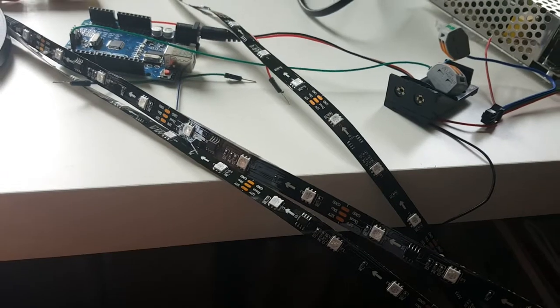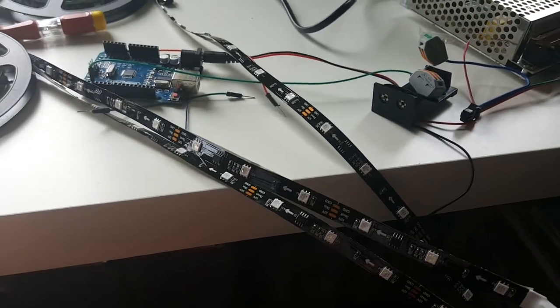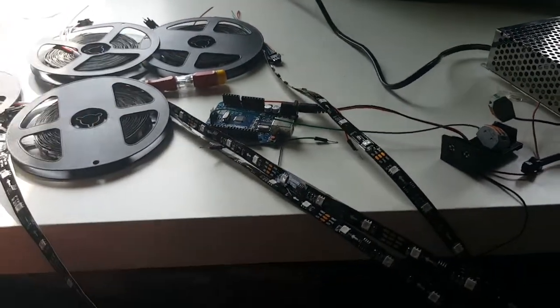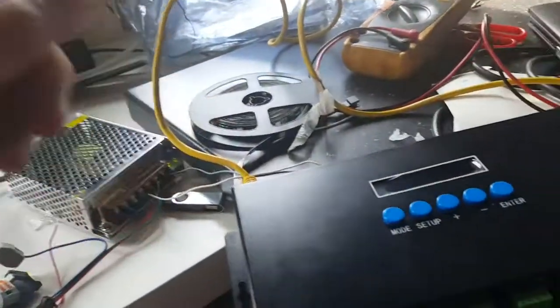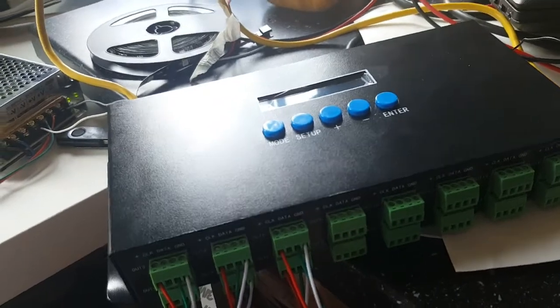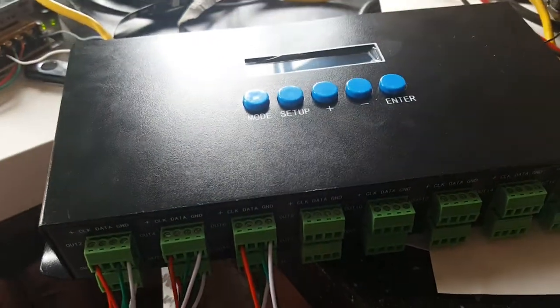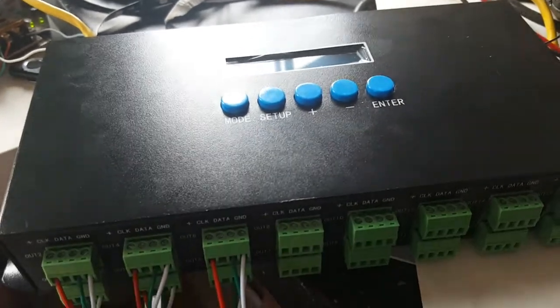Every 10 centimeters is one pixel. Five meters gives me 50 pixels in total. So it's easy to explain — I have a bunch of flat strips here, and now I'll move on to the next topic: how to drive the controller, in this case using Resolume.